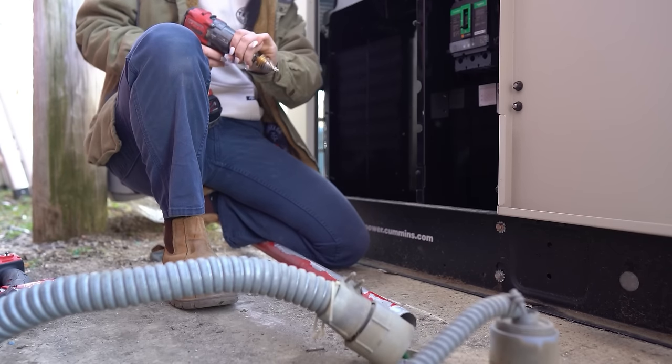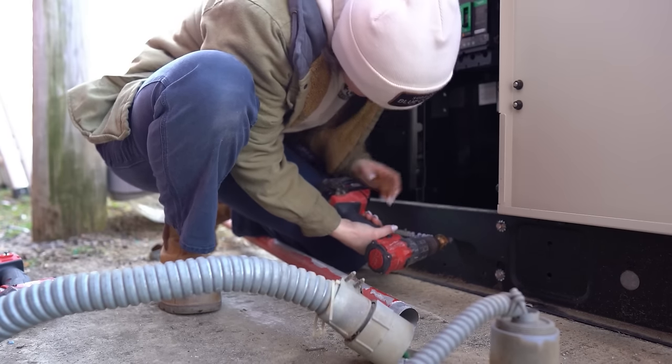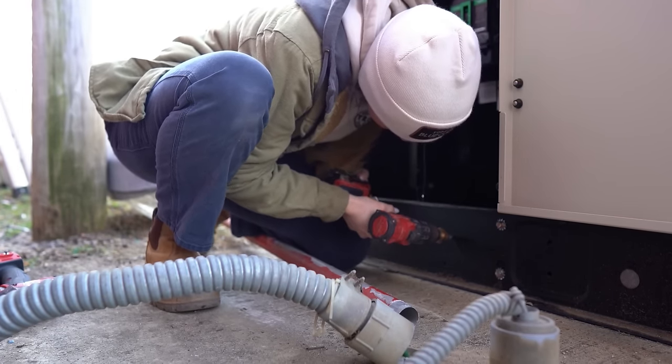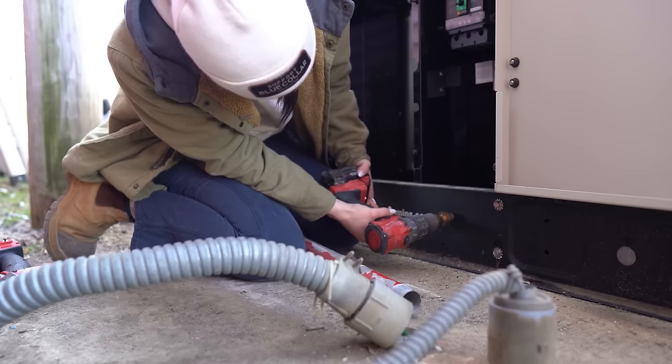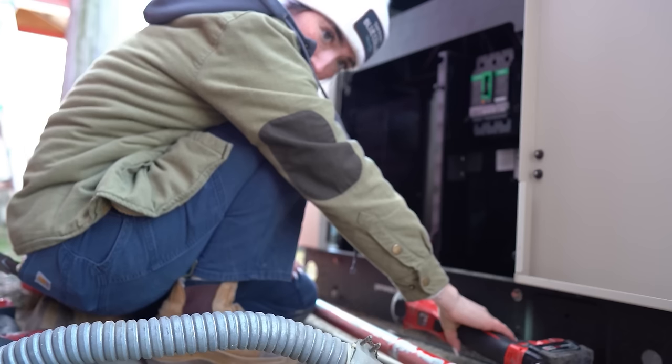Guys, welcome back to part three. It's been a minute, but we are doing a double panel, double transfer switch, single generator replacement. We are on part three — it took me a little while to edit this, I had a lot going on. But if you're new here and haven't seen part one and two, I'm going to link it below.